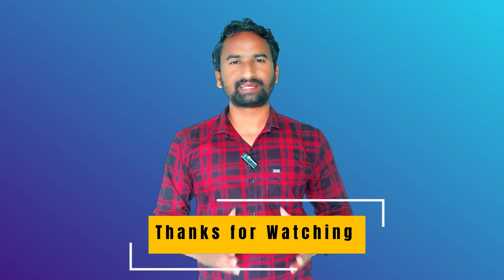Thanks for watching my video guys. If you like the content in this video, please hit the like button and subscribe to my YouTube channel.